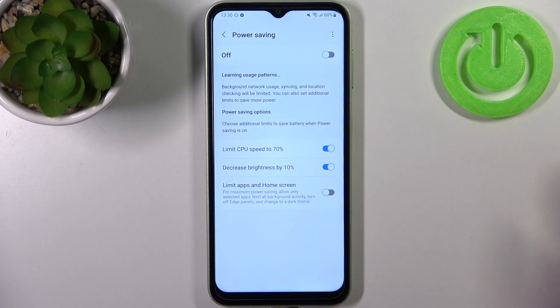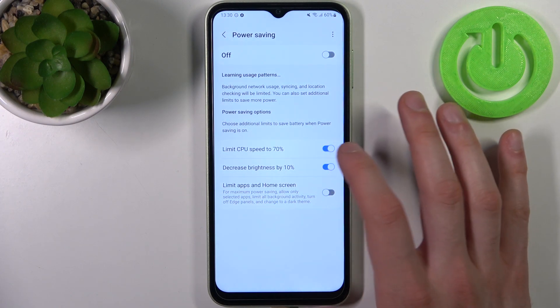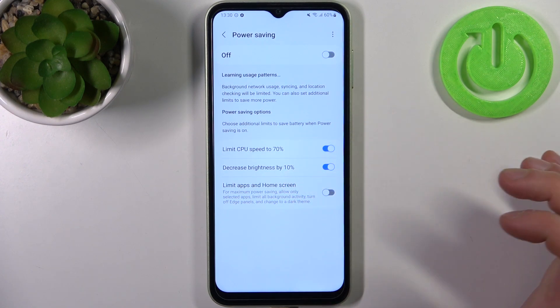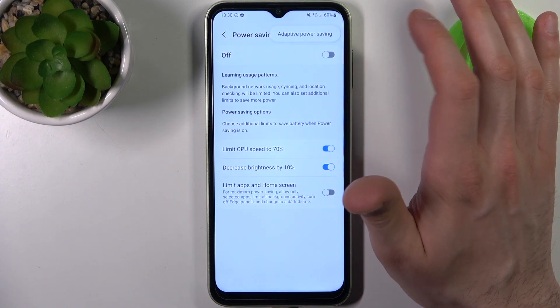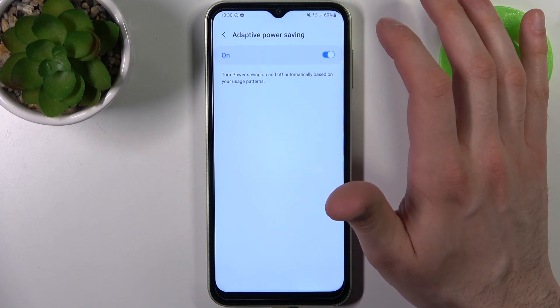For example, you can limit CPU speed to 17% and you can also decrease brightness by 10%. You can also switch this mode here, and you can also enable adaptive power saving.